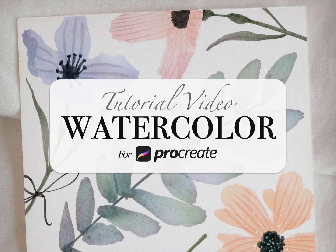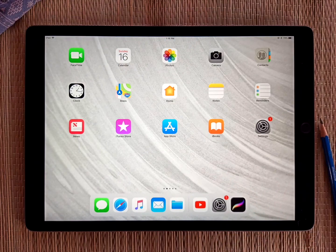Hey everyone, my name's Kelvin, and welcome to my little iPad video tutorial here. In this video, I'm going to show you how to use the mock-ups that come with my watercolor for Procreate add-on.